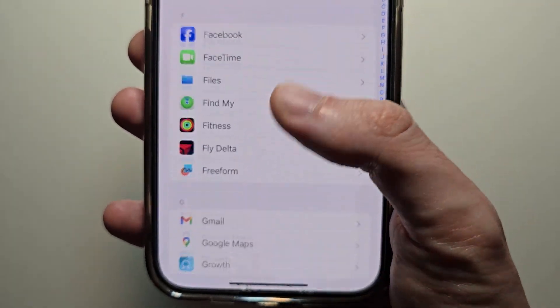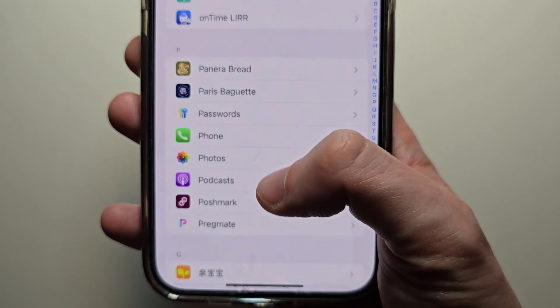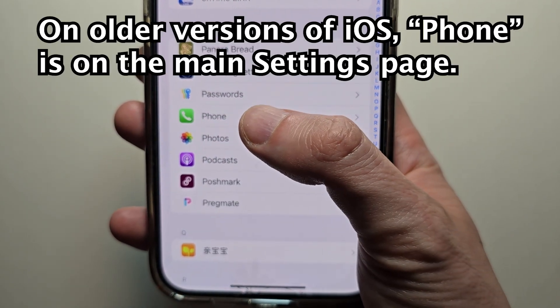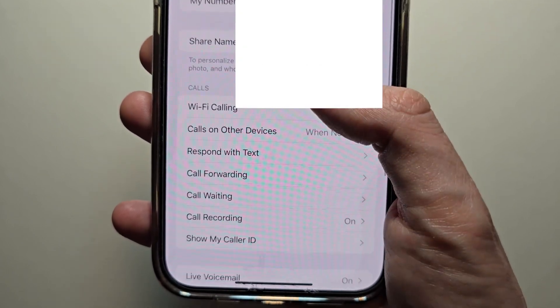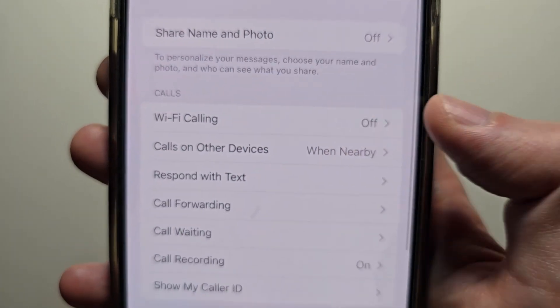Go down to Phone. And you'll see underneath Calls there should be Wi-Fi Calling.